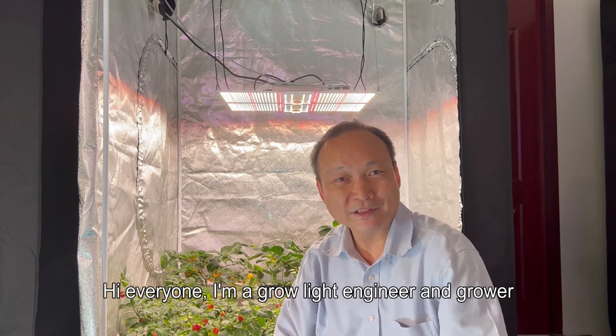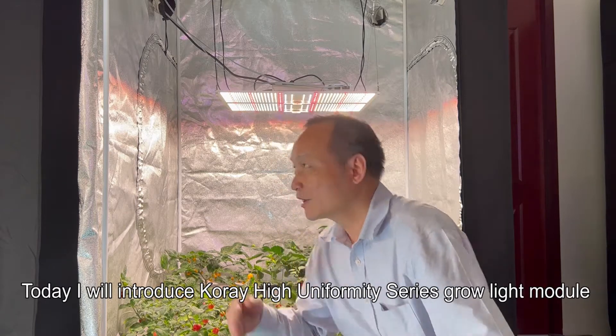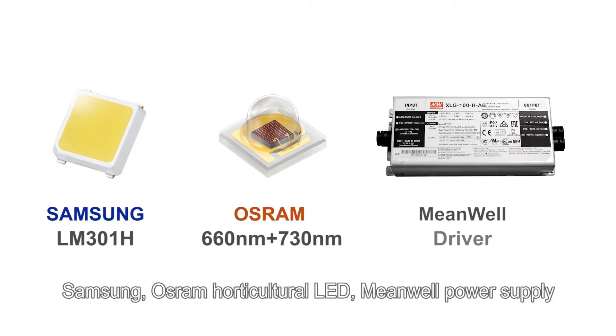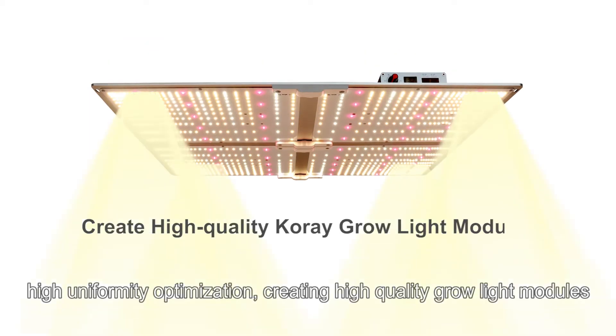Hi everyone, I'm a grow light engineer and grower. Today I will introduce Corei's high uniformity series grow light module, featuring components from internationally famous brands — Samsung and Osram horticultural LEDs — along with a high-quality power supply, all optimized to create high-quality grow light modules.